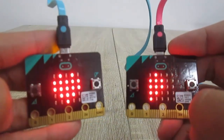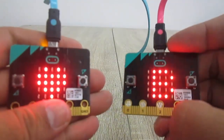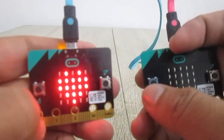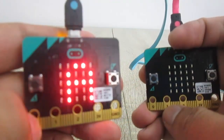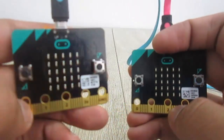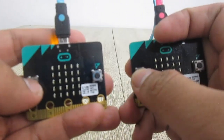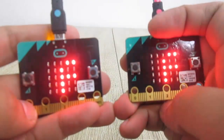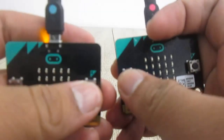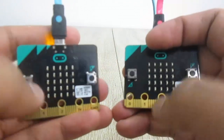Let's try — I push A button and look, it shows A on the pink microbit's LED matrix. If I press B, it shows B. And vice versa, if I press a button on the pink microbit, it shows on the blue microbit. Let's try pressing A on both microbits at the same time — nice! Now let's try pressing B on the blue microbit and A on the pink microbit — it shows A on one and B on the other.